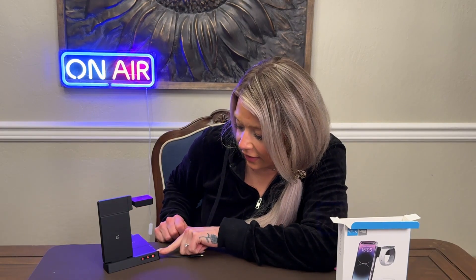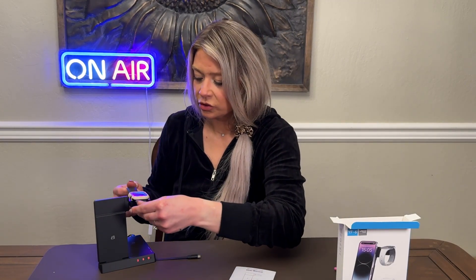Now that we have that plugged in, you can see it is on because the lights came on. This is compatible with any device that supports wireless charging — so if it can wireless charge, this can support it. It can charge three devices at once, so let's get my Apple Watch charging.